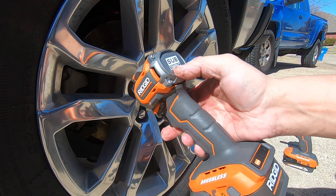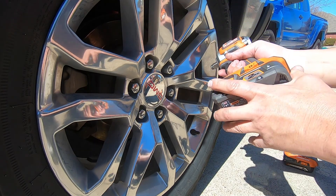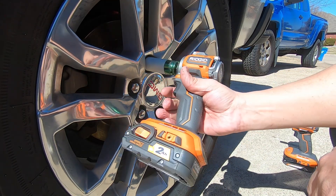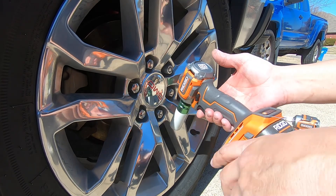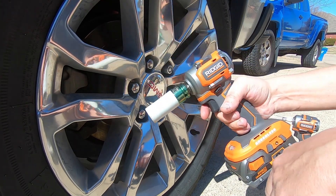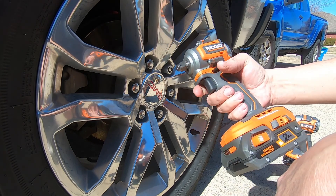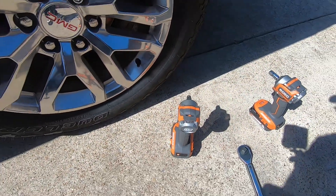If you wanted to put lug nuts on with this little thing, it'll definitely do it without a problem. A lot of people have complained that the battery sticks out too far, but honestly I didn't have a problem with it — once you get a socket on it, it pushes out that way anyway. If you had a deep offset wheel it might pose a problem, but just use an extension. That's a quick little review of these Ridgid subcompact impacts — they are the hog ring style anvil, not the detent.